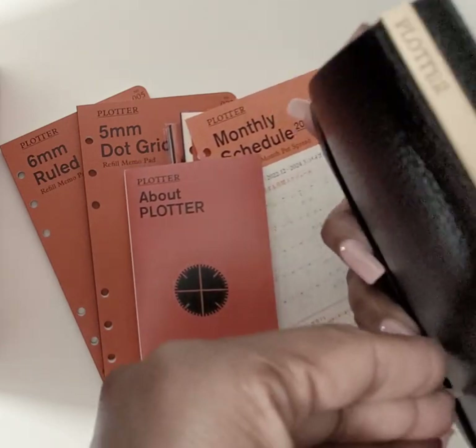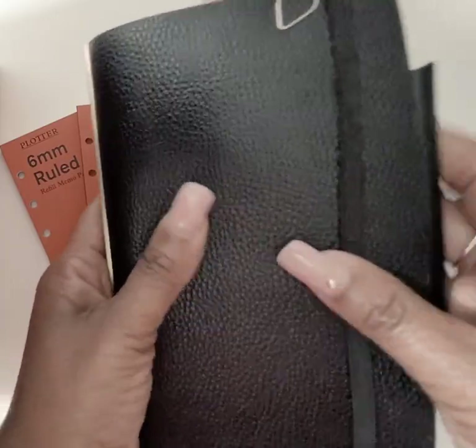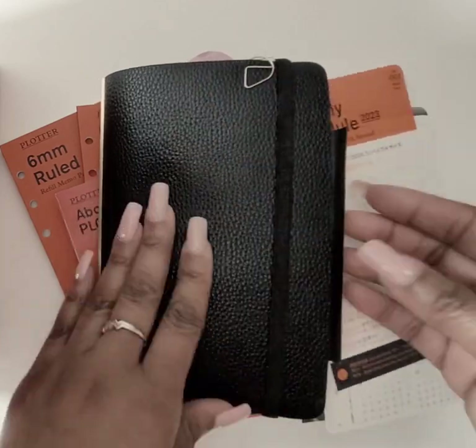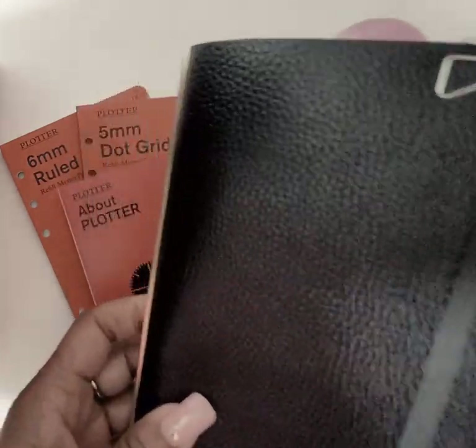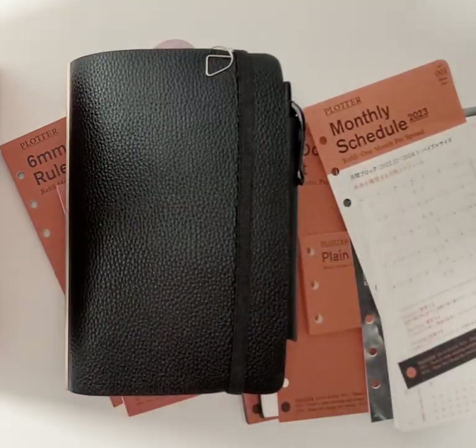It shows some light scratches on the brass part, but not much — it actually looks like it's been well-used. The leather looks perfect. This is the Shrink, which is the lowest-cost model, and it looks fantastic. It's worn in beautifully. I'm not disappointed with this product at all — that's why I'm still going to use it.